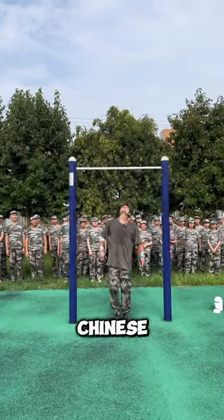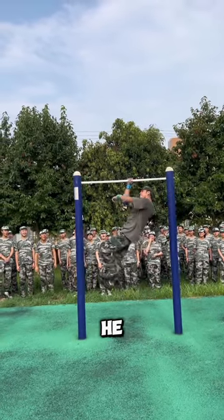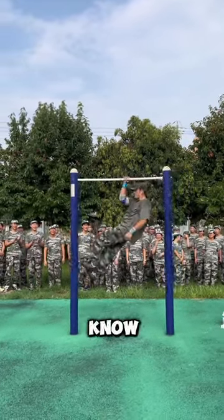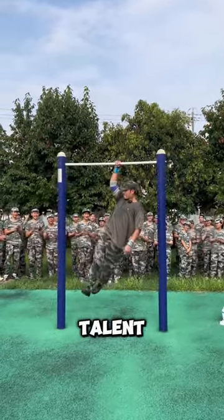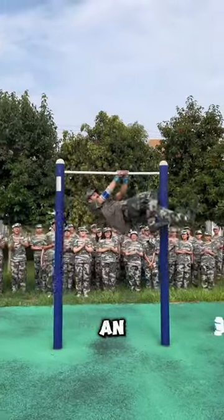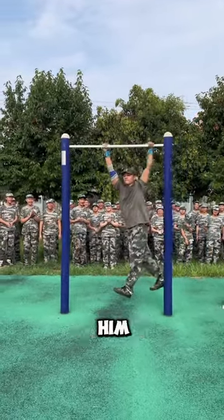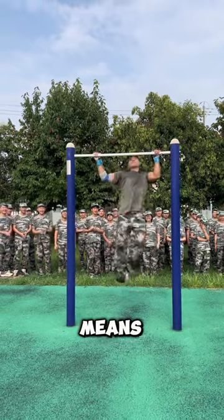Check out the crazy skills on this Chinese military athlete as he tackles the horizontal bar. He makes it look effortless, even though we know the insane strength and talent this takes. His muscles must be screaming, but he doesn't show an ounce of strain on that calm face. Little hops and leg flips propel him around that bar like gravity means nothing.